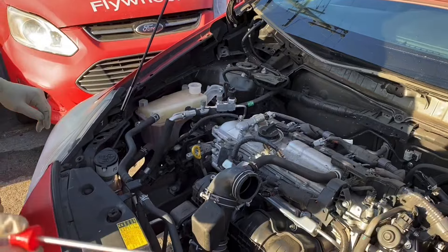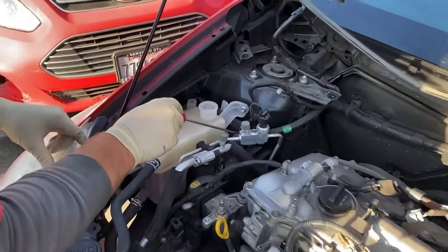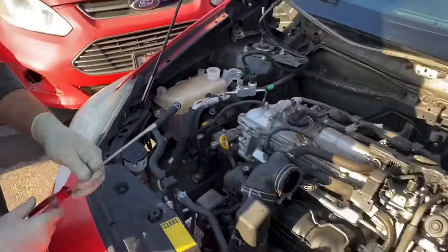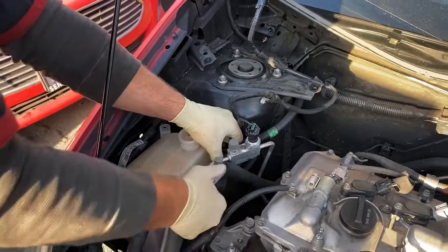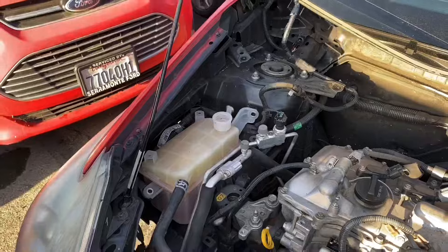Next bolts are all 10s: that bolt, that bolt, that 10 millimeter nut, that 10 bolt, and this 10 bolt. Once you have the nut and the bolt off, remove this bracket. Don't worry about these DC lines, they move pretty freely — they allow you space to work.